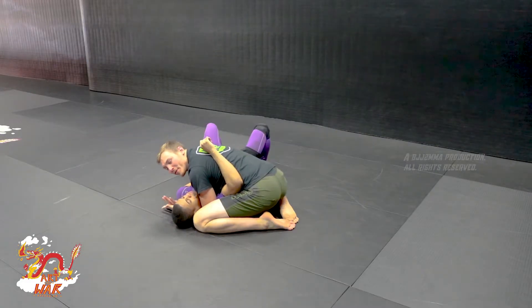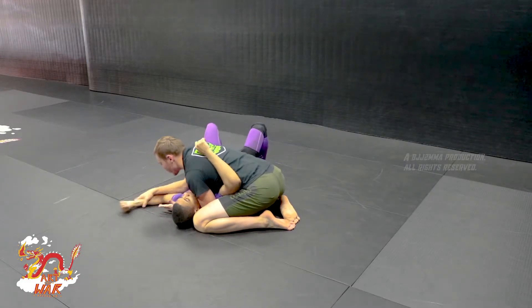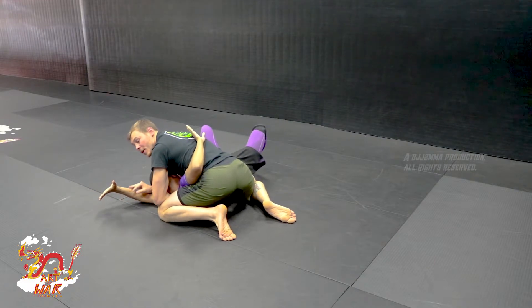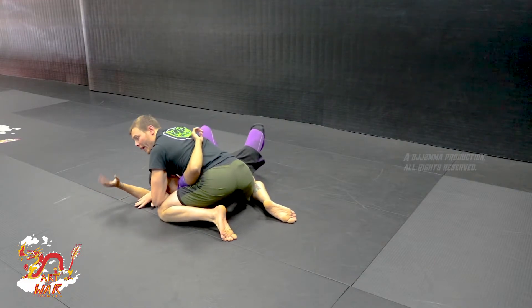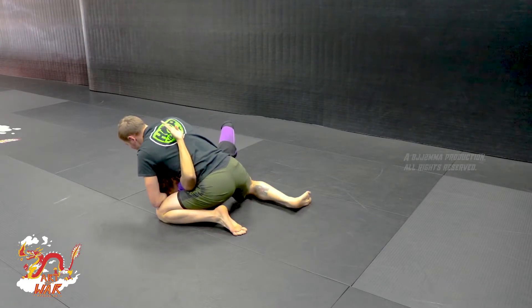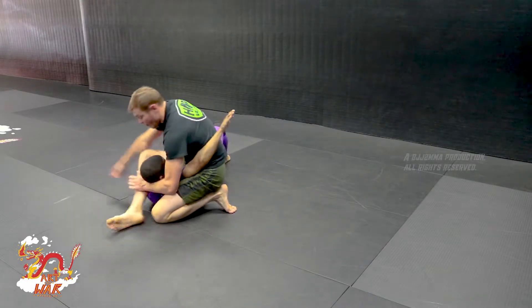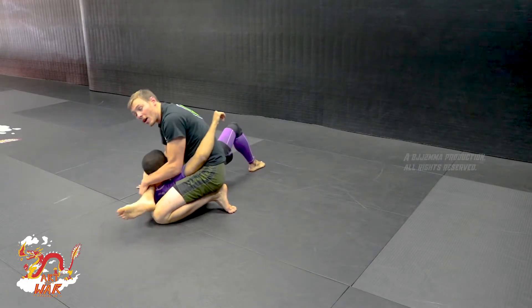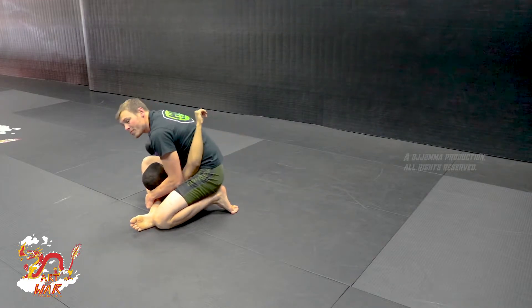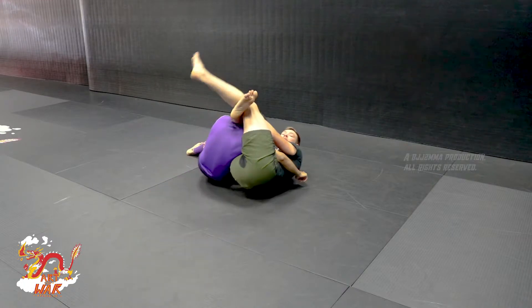Here we are — perfect side control to our stocks position, trying to move into a perfect stocks position. As I'm trying to swing my hips out, I lose control of my opponent's arm or his head or his wrist. Immediately I'm stepping up and over, grabbing my own chin, locking this in. Jiu-jitsu stop — we can fall back into this triangle, safely securing it.